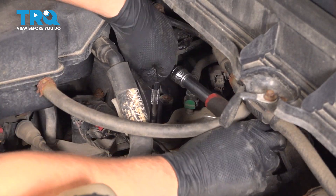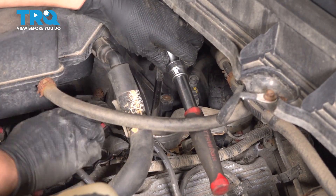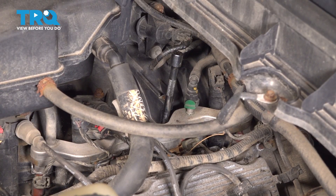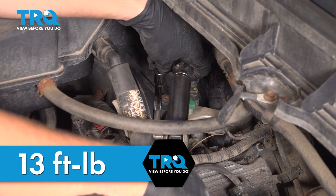Once it's bottomed out, give it a little bit extra — that's perfect. I'm going to leave my socket in here with the extension and come in with a torque wrench so we can torque this down accurately. 13 foot-pounds is the torque spec for this spark plug.